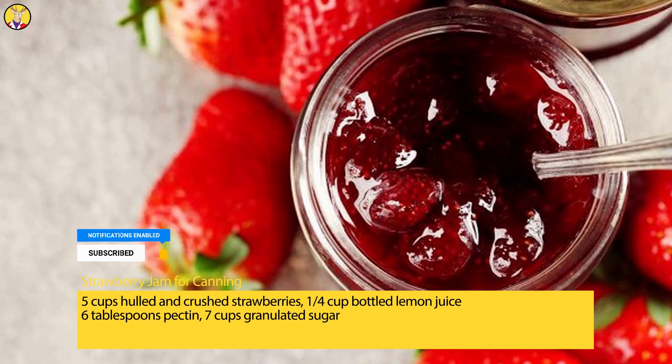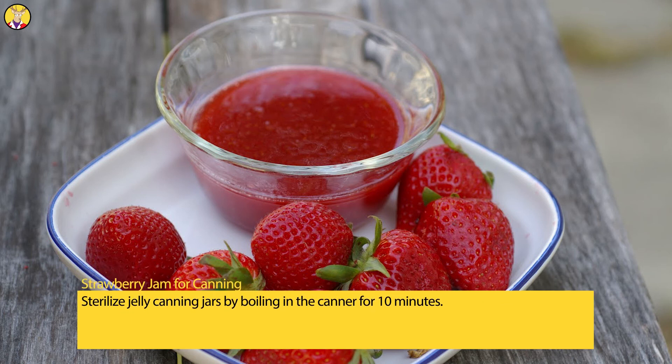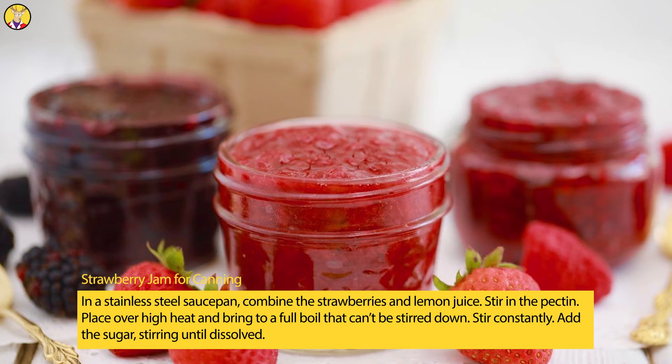Strawberry Jam for Canning: 5 cups hulled and crushed strawberries, 1/4 cup bottled lemon juice, 6 tablespoons pectin, 7 cups granulated sugar. Sterilize jelly canning jars by boiling in the canner for 10 minutes. In a stainless steel saucepan, combine the strawberries and lemon juice. Stir in the pectin. Place over high heat and bring to a full boil that can't be stirred down.